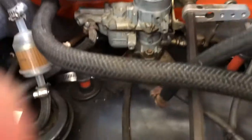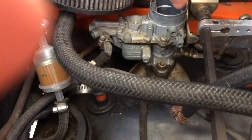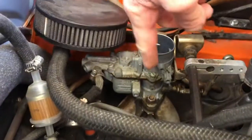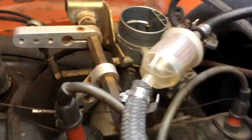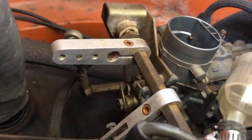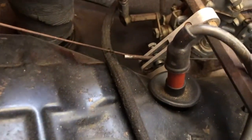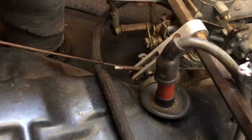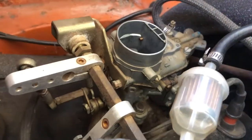I've taken the air cleaner off and set it to the side. There are two bolts on this carb along with the incoming gas line and a vacuum line. Then the carb on the left side of the engine — two bolts, incoming gas, a vacuum line to disconnect. I'm definitely going to take the accelerator cable off and anything else holding me up. I'm going to try and pull this out as a unit.